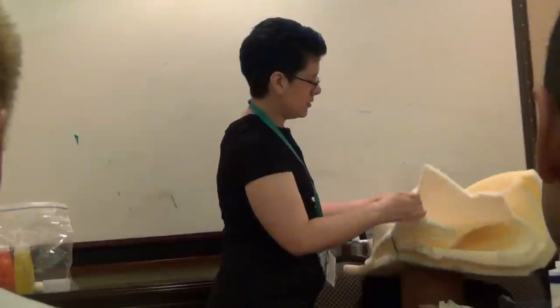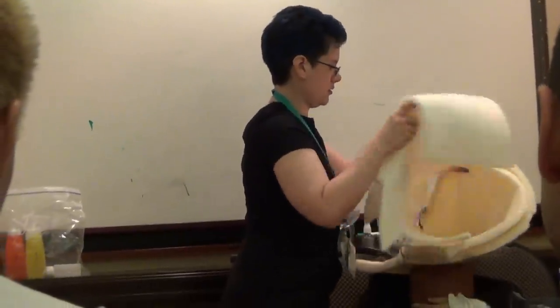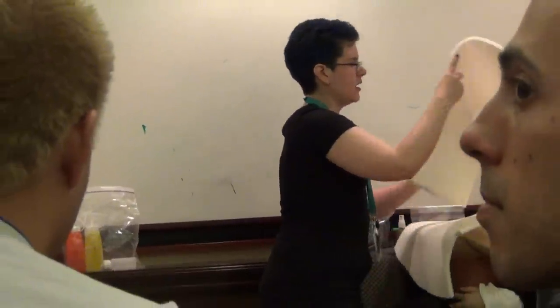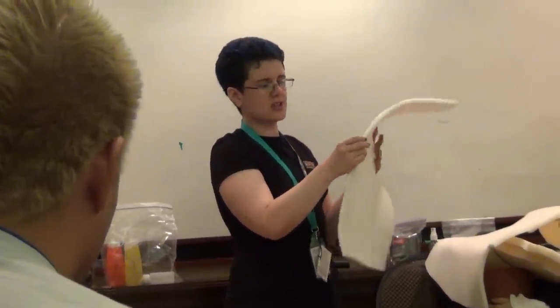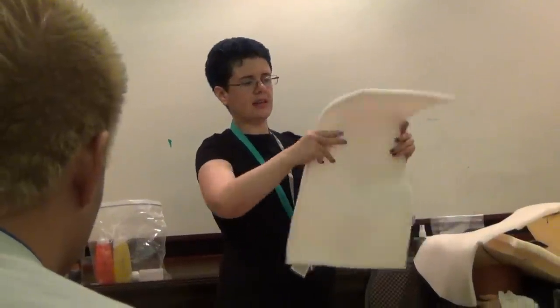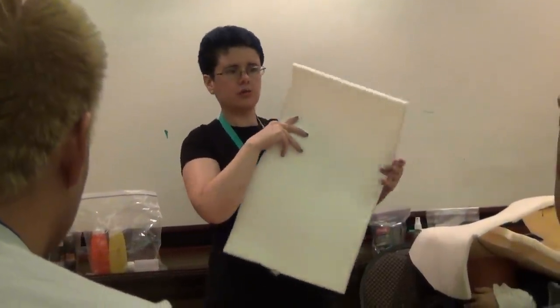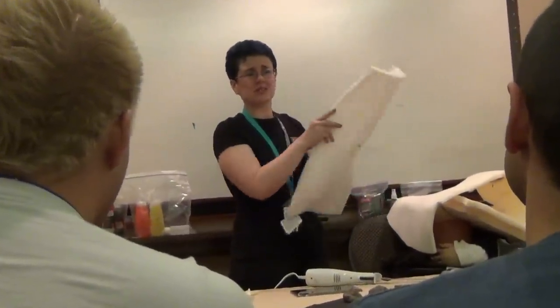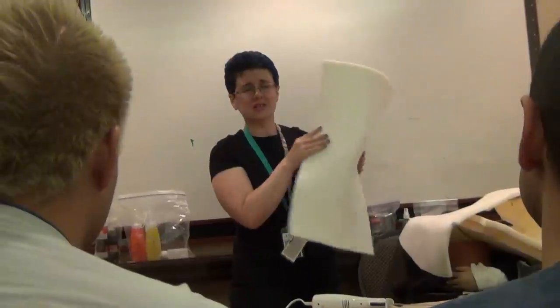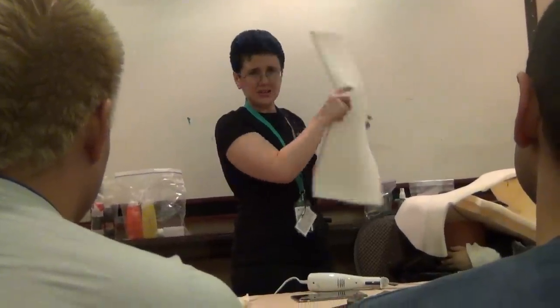At Fabriclan you can get a half-inch thick sheet that's two feet wide, and then a meter, a few meters, however much you want — I think it's like $17 a meter. The most expensive part of this process is not actually the silicone in the long run, it's the foam.